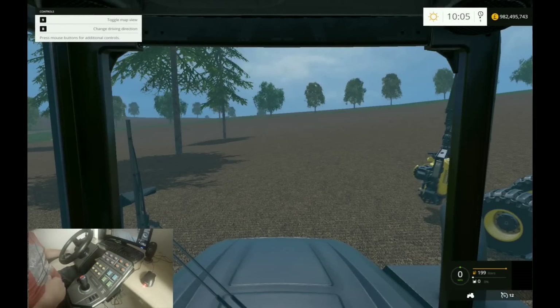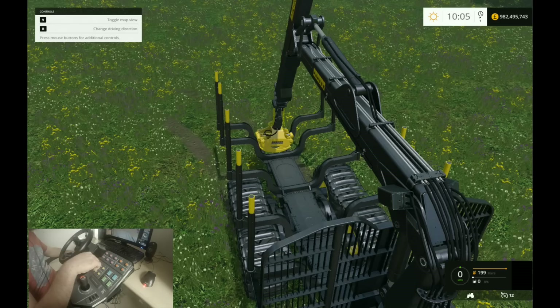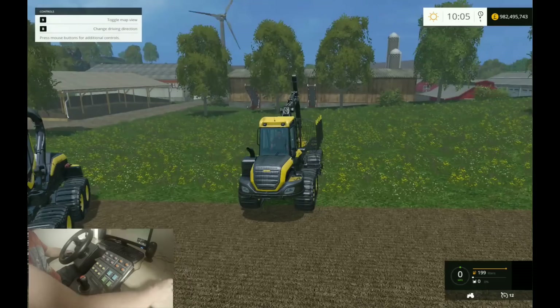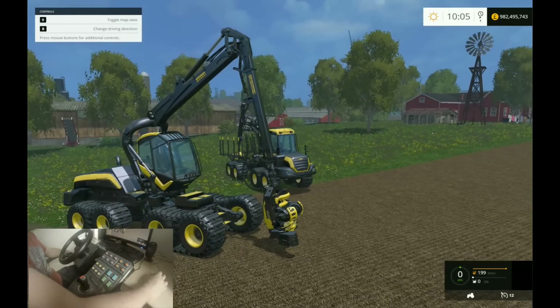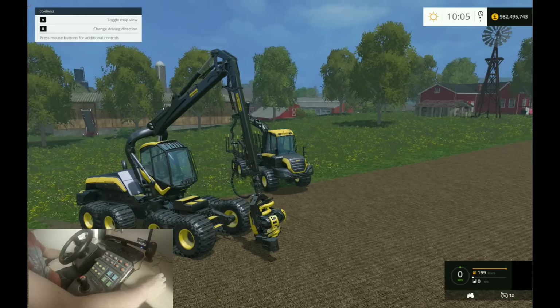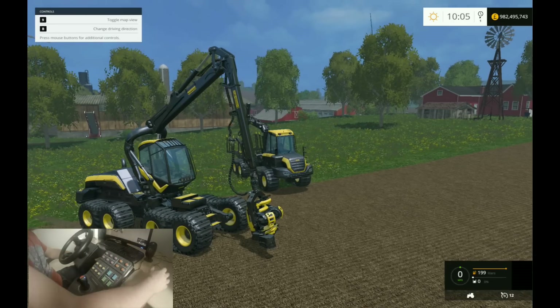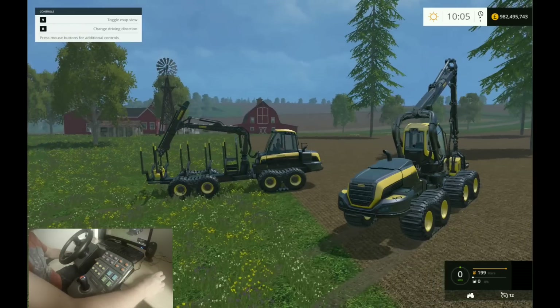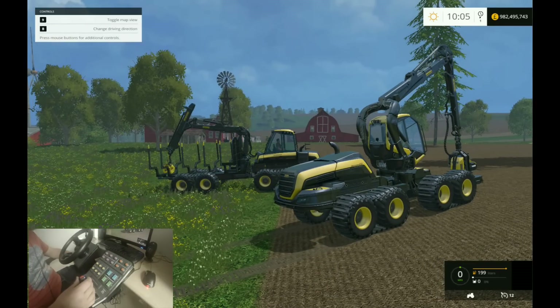Hey guys, what's up - this is SpaffBoy and welcome to this very special edition of my first look at the SATEC wheel and control system for Farming Simulator. As you can see we've got our forestry kit out for this one. I know a lot of people are very interested in how this kit handles the forestry element of Farming Simulator, as it is one of the main reasons for the controller with the knob here.